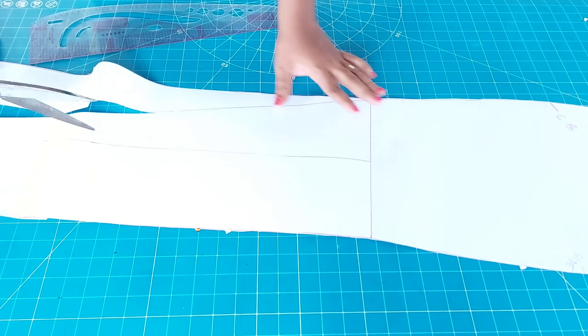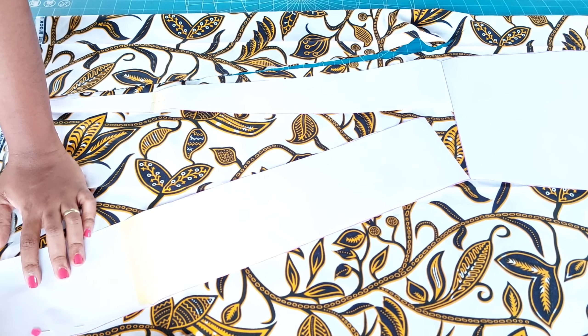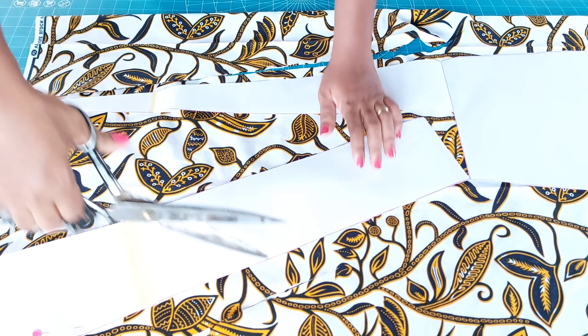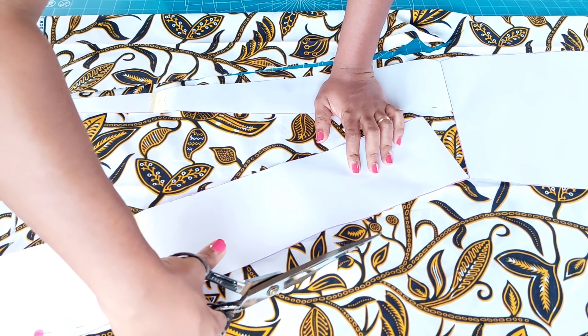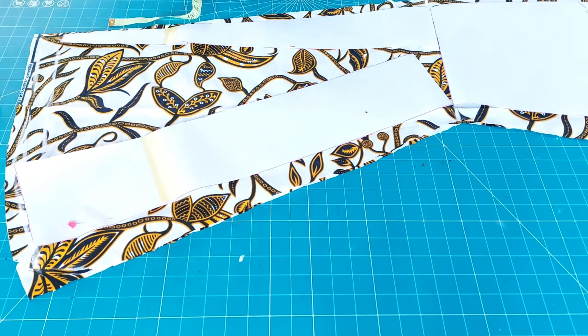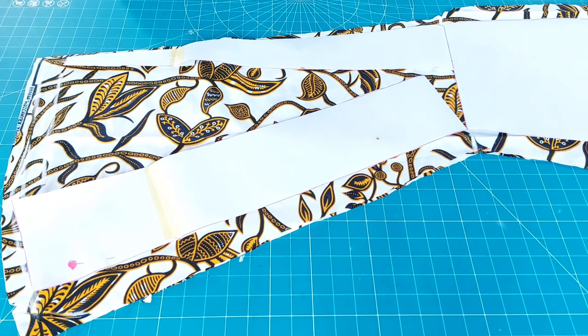After spreading it, I'm going ahead to cut it out. Cut your skirt out and we will move on to the tail tutorial. Here I have cut it out — you can see how the skirt is looking. I will also cut out the lining for the skirt, then keep it aside till when we will be needing it.